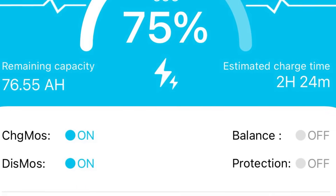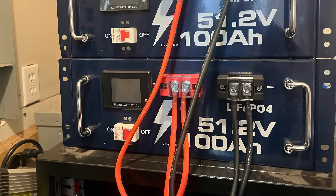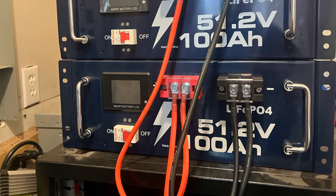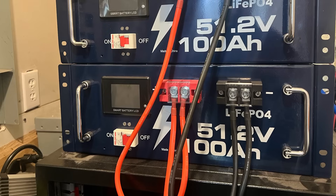We're discharging it and charging it — everything seems to be doing really, really well. Plenty of power, working as advertised. The testing is going so well that I went ahead and bought another one of these batteries on Amazon. It has so many good features.